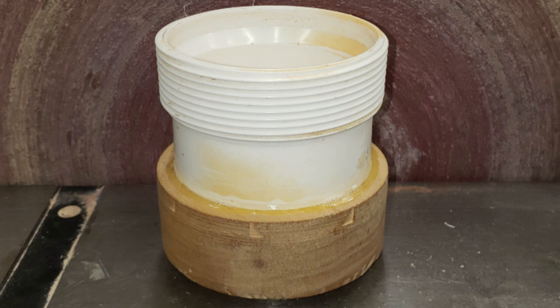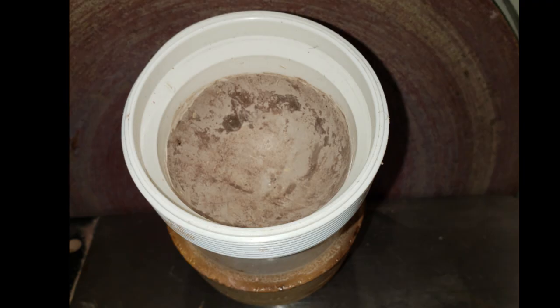Glue with thick CA or epoxy the PVC fitting into the faceplate and allow time to cure. Wrap the sphere in two layers of plastic wrap to prevent sticking. Mix the resin and place it in the PVC fitting. Place the plastic-wrapped sphere into the PVC fitting and press to form the socket. If resin squeezes up around the sphere, you may have mixed too much. Work the resin to remove voids.